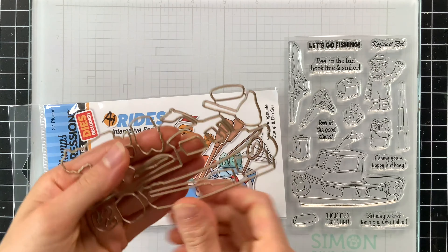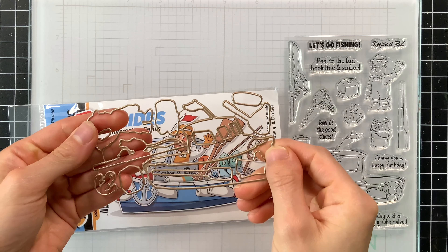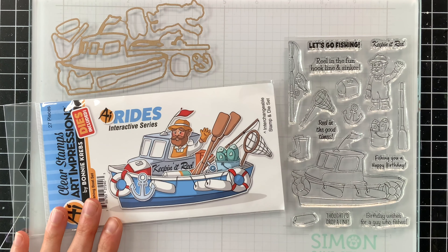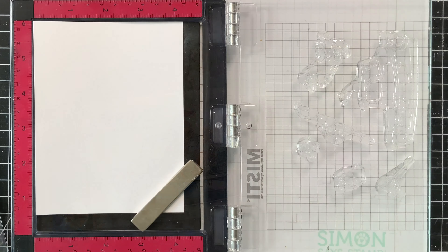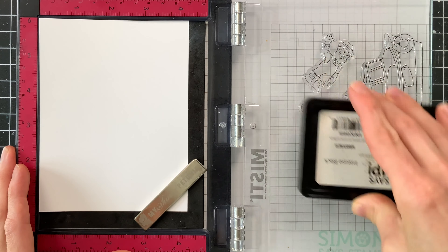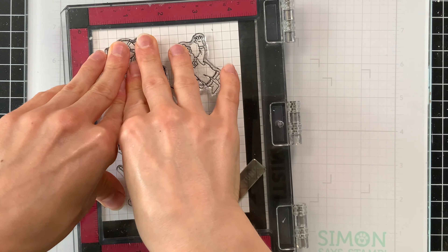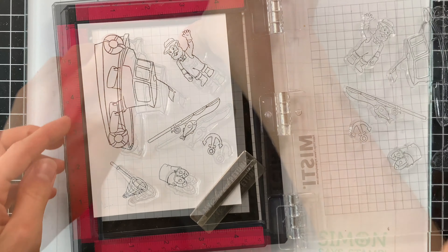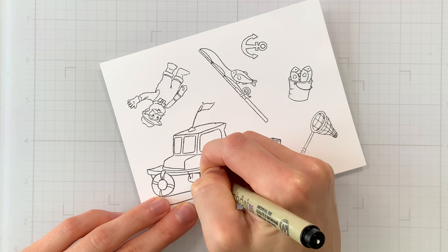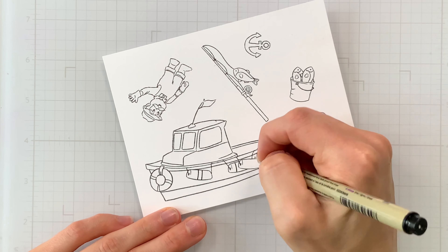Hey there everyone, it's Nina. Thanks for joining me today for a new video. Today I'm going to be using Art Impressions products and I have a new Funny Friday series to share with you. I'm going to be using one of their interchangeable stamp and die sets. If you've never used one of these before, they're really fun because you can customize the stamp and die set to create whatever scene you want. I'm going to be showing you how I made this card today using the Fishing Boat Ride stamp and die set.